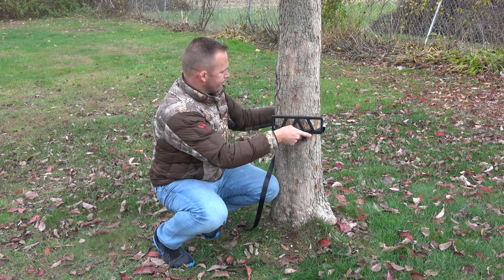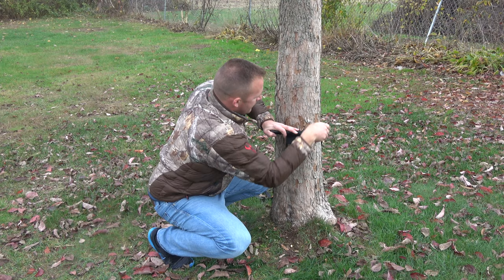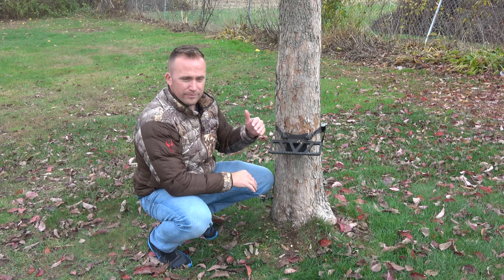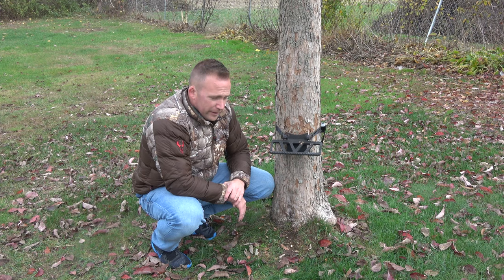Sometimes if you pull it, it inverts a little bit more — that's not always bad — but pull it tight, then just lift it up and cam it over. Once that thing's cammed over, it's not going anywhere. You can push off any angle on the tree, crank on it, and it's going to stay there. It attaches and locks under the tree very, very well, and I was pretty impressed with that.